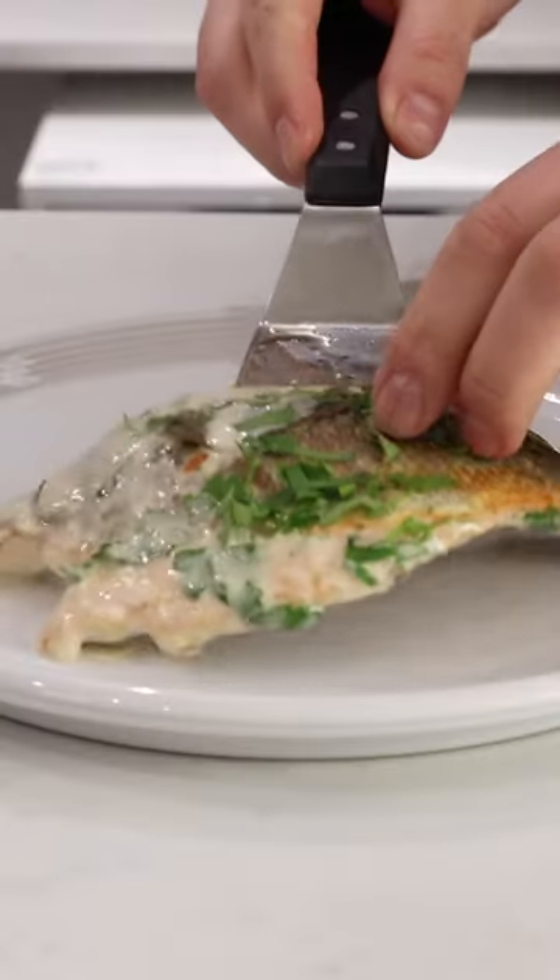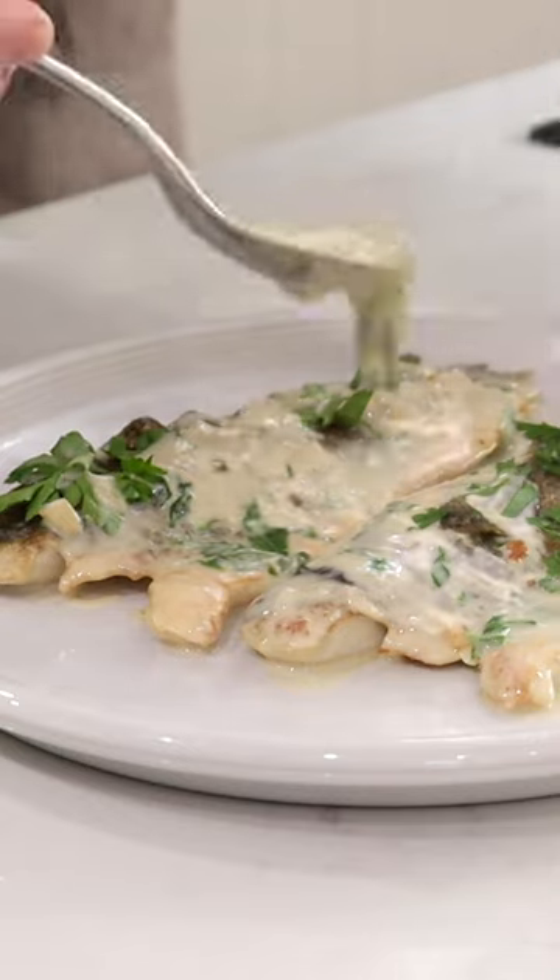Back in with your sea bass, flesh side down this time, and finish with some fresh parsley. And that's what makes this...